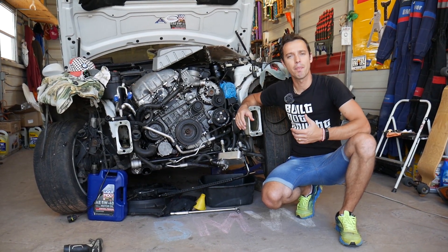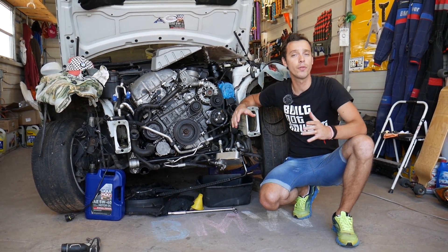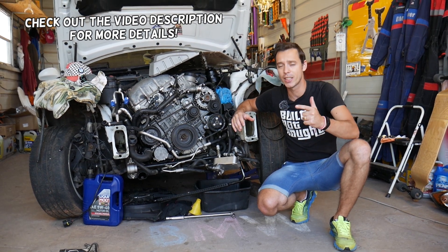Hey guys, welcome back to Electrical Car Repair Life. Thank you for watching and subscribing to the channel. Today will be a super helpful video if you have a BMW 5 Series — I'm talking about generation E60 and E61.